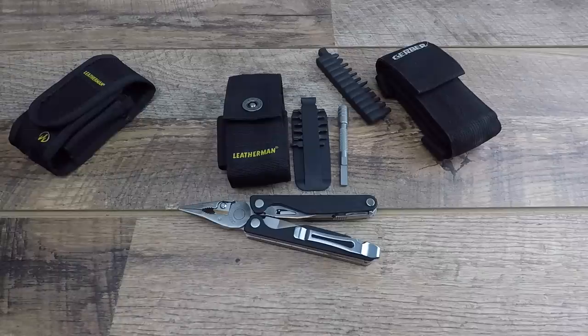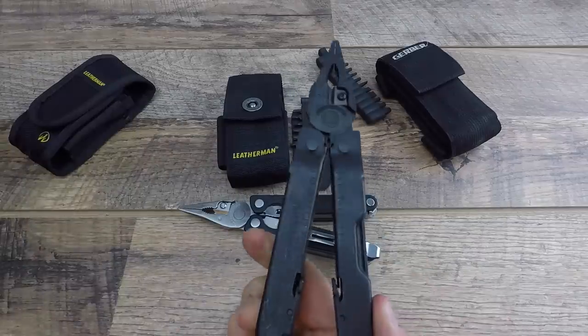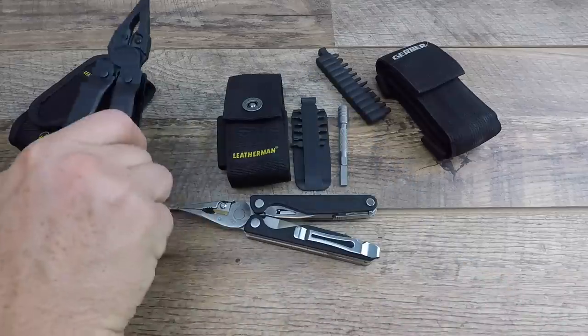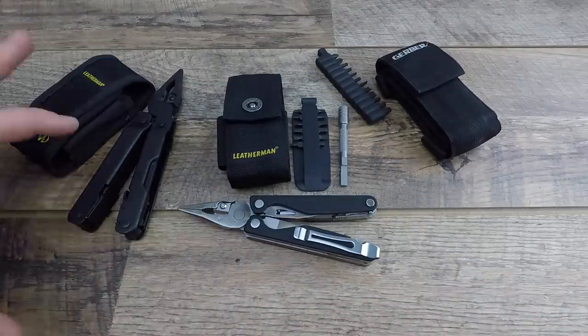I've never done the Charge before - now they have the Plus version. We're going to talk about what makes it the Plus versus the old version, and we're also going to put it head to head against the Leatherman Super Tool 300 - a monster beast tank.